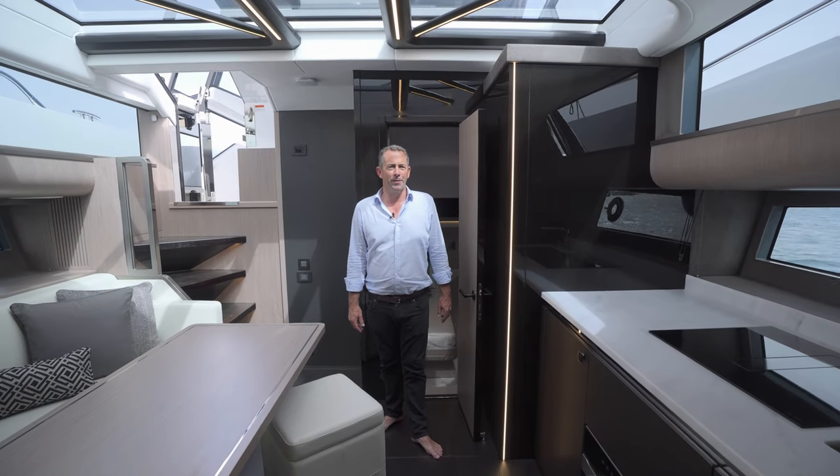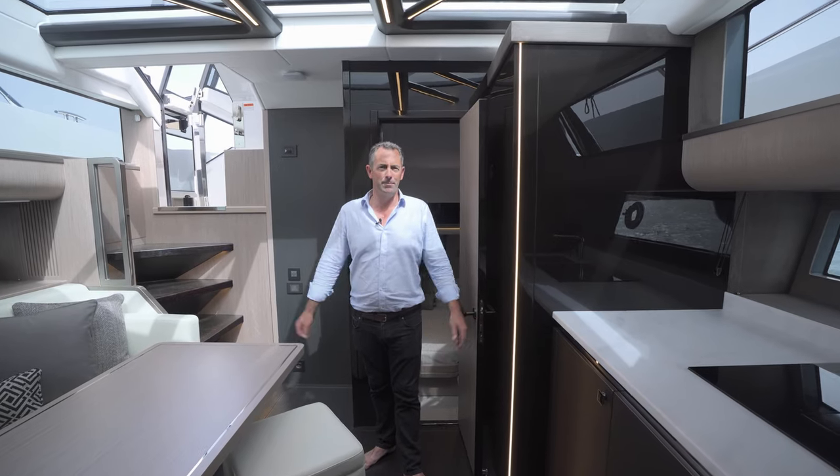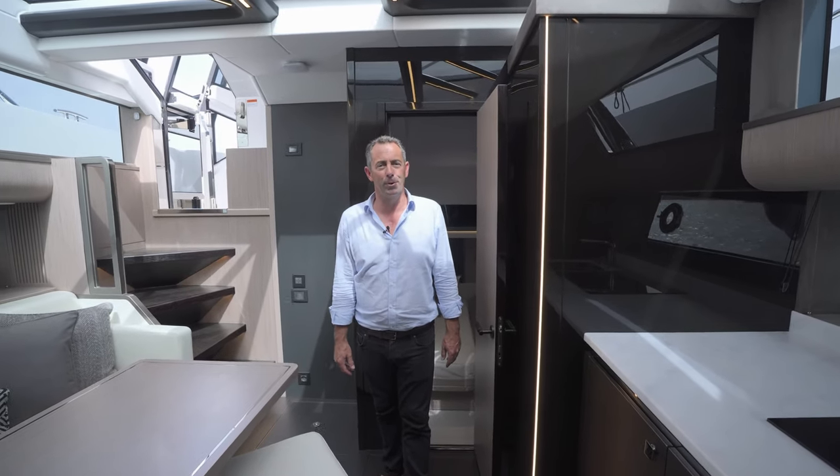So there we are — this is the Superhawk 55. If you'd like to make an appointment to come and have a look at the boat at any time at all, contact any member of our team, come to the office, or send us an email. We look forward to welcoming you on board.